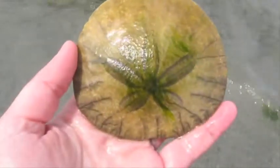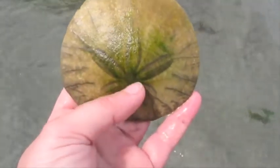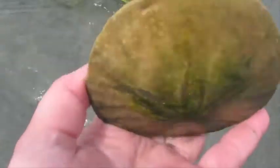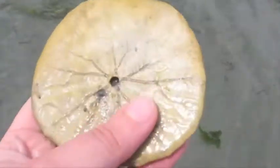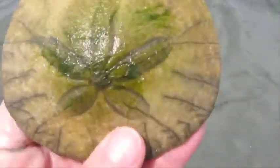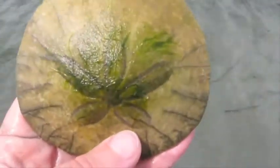So this is a dead sand dollar. Sometimes these will be quite white, sometimes they'll be covered in seaweed — like you can see just the top of this one is — and often you'll be able to clearly see a set of grooves and an opening at the bottom. All of this tells me that this is a dead sand dollar.